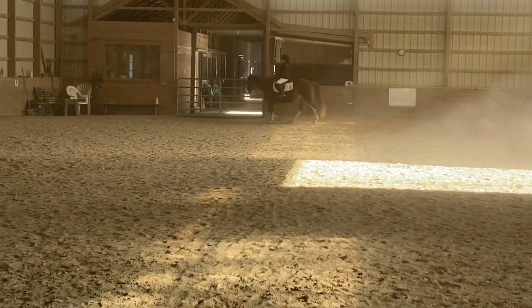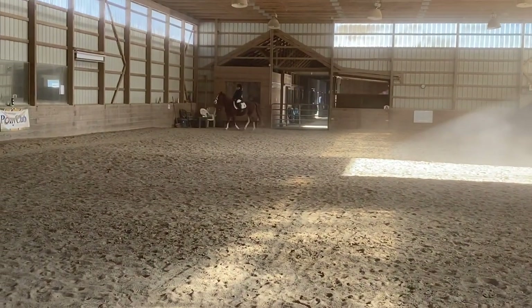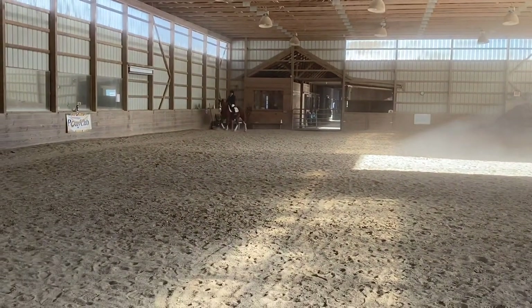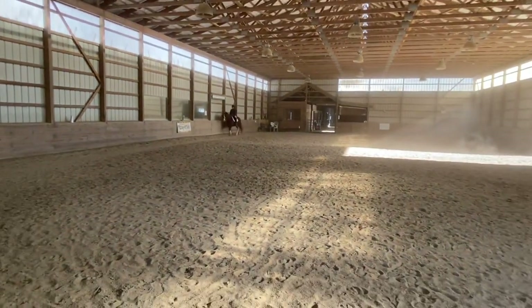A, F, B, medium walk. At B, half circle left, 20 meters, in a free walk on a long rein.